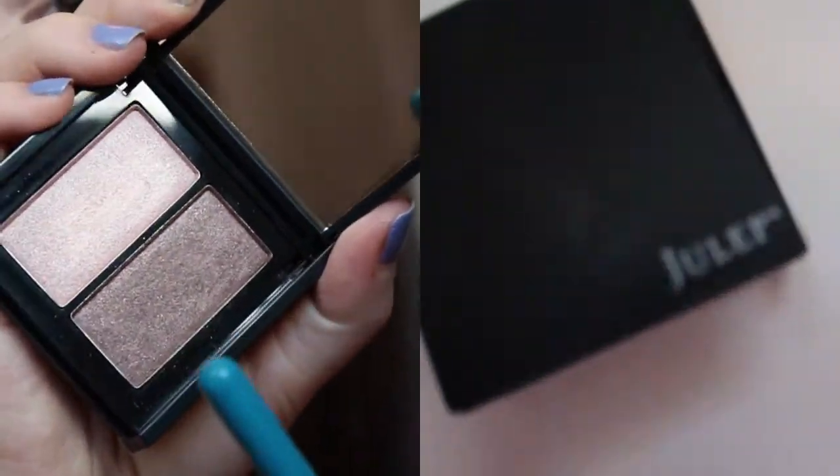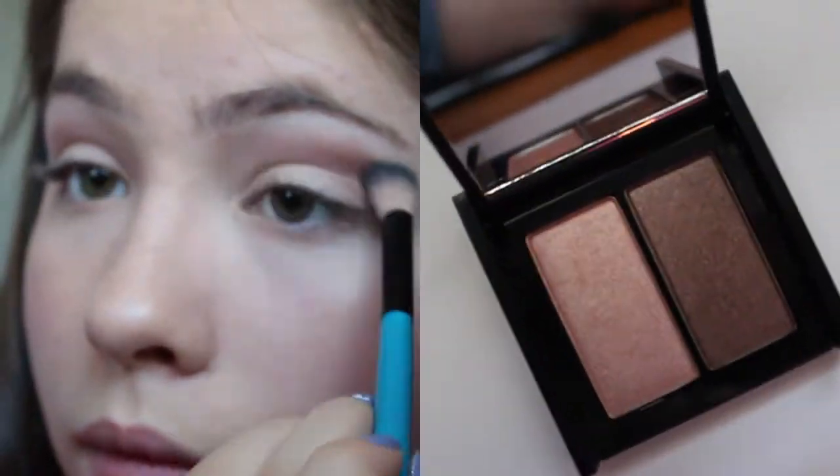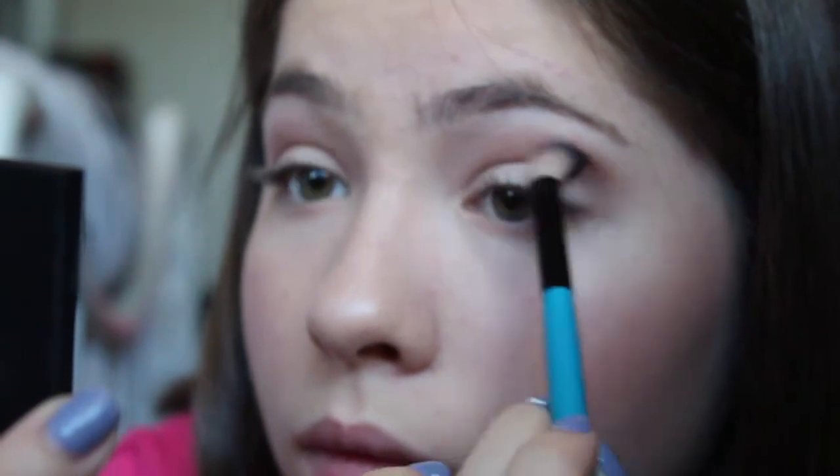Now I'm using this Julep eyeshadow duo and I'm using the dark brown shade, mainly focusing this on the outer half of my crease to add a lot of depth into the look.